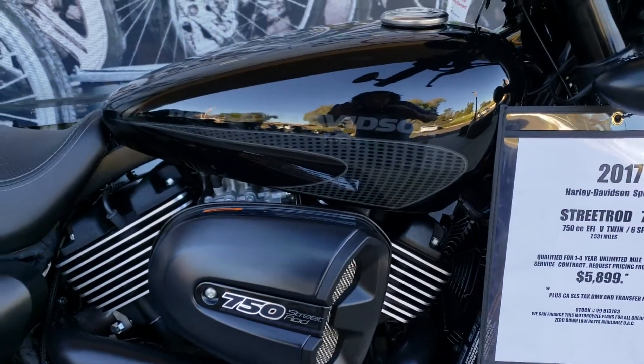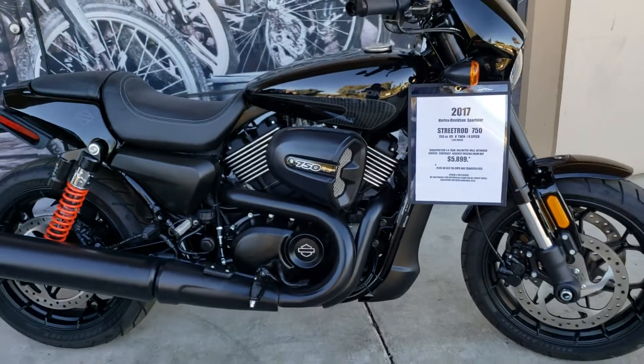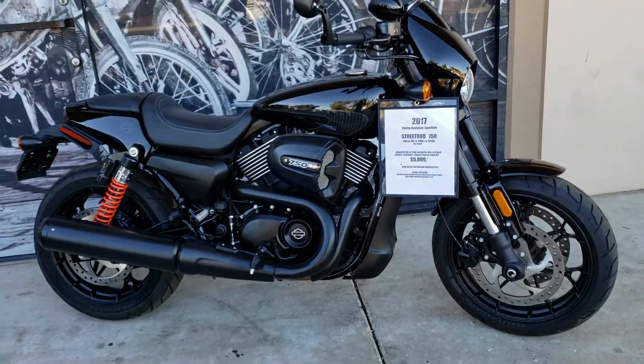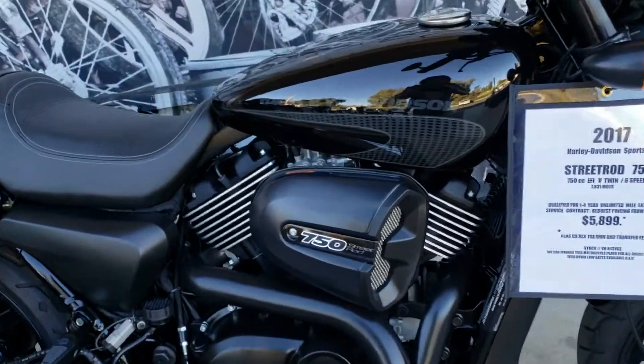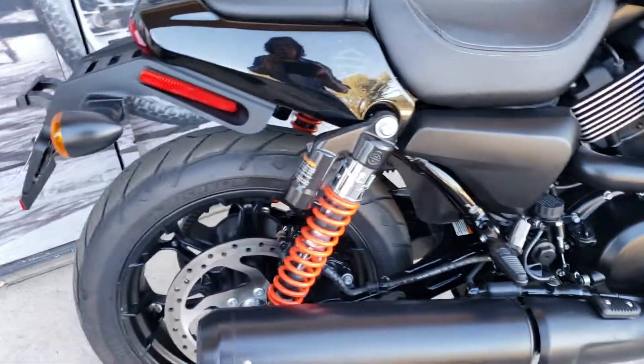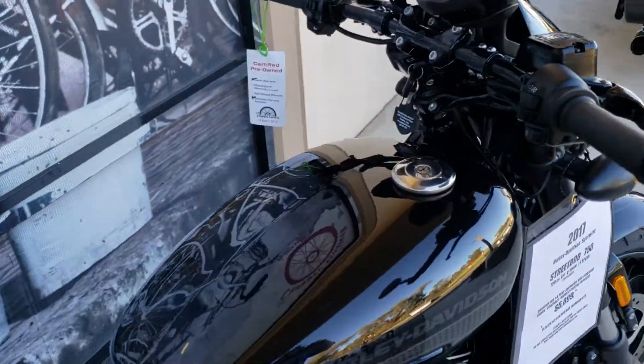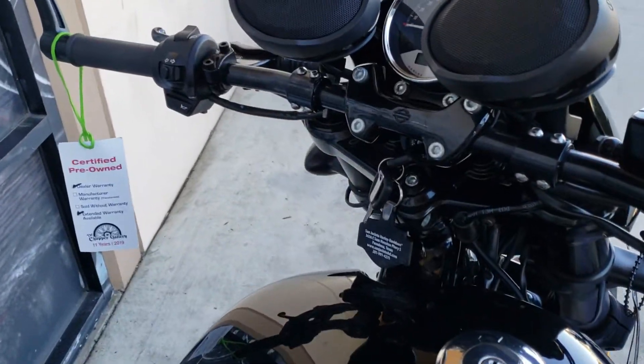You may not have seen one of these sneaky black little 750 Harley Street Rod six-speed. This is the bike that replaced the V-Rod. It's a very sporty, cool-looking bike with inverted forks, a fairing, outside-mounted mirrors, and speakers on it.